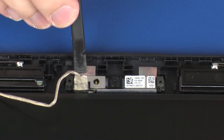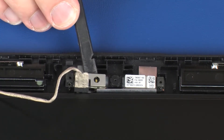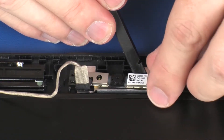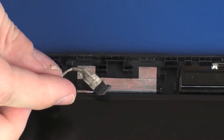Using a flat, non-conductive tool, carefully remove the webcam board from the adhesive that secures it to the display enclosure and lift the webcam board off of its alignment pins on the display enclosure. Disconnect the webcam cable from its connector on the webcam board and remove.